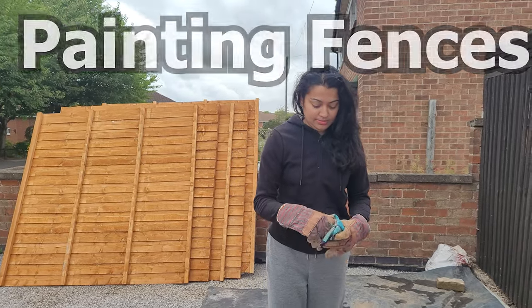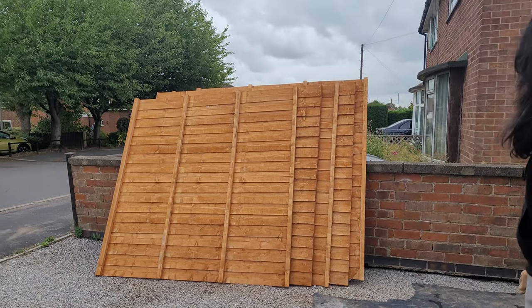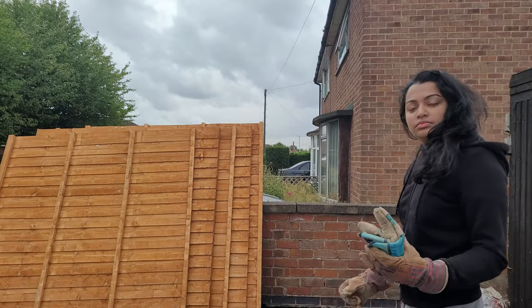Here's the delivery driver and the five panels of six-by-six fences have arrived. We're lifting them in the back so we can basically just store them in the house. You're probably thinking why we brought the fences inside — the short answer is to keep them dry from the rain. Also, if you're painting outside it's a lot more convenient not to keep bringing the fence in and out or covering it from the rain, so it's a more effective use of your time.